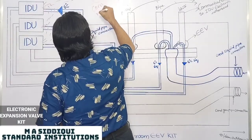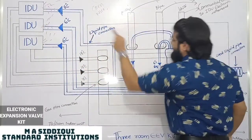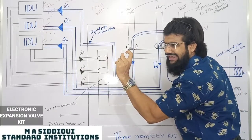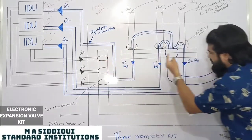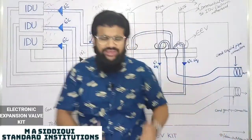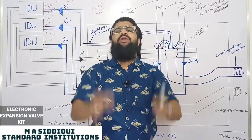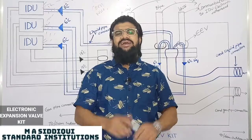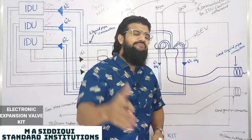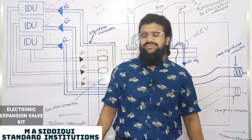These three wires are communication cables. The controller sends a signal to the EEV, and as per that signal, a small motor opens or closes the port of the valve, allowing the refrigerant to flow accordingly. That's all about the electronic expansion valve kit for any VRF/VRV heat pump or heat recovery system. Hope you enjoyed this session and gained some knowledge. I'll come up with more videos, including AHU kits and air handling units in the next session. Thank you.